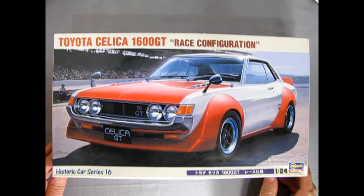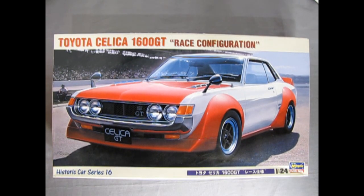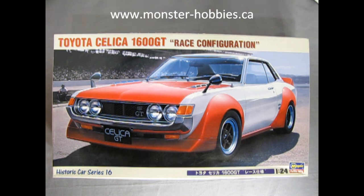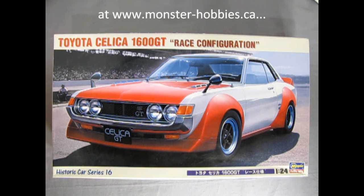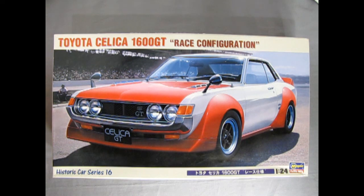That completes our look at the 1970 Toyota Celica GT 1600 in race configuration. If you're interested in purchasing one, I have one currently available at www.monster-hobbies.ca. I'd like to ask you: if you were to get one of these kits, how would you build it? Would you build it as the race configuration shown on the box, or as the stock version? And if so, would you build it as right-hand or left-hand drive? Please let us know in the comments below. If you've built one, share it with us on our Facebook page.